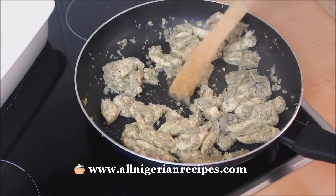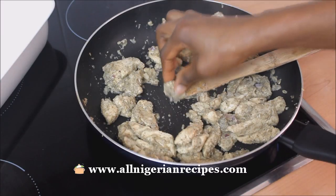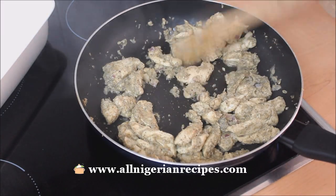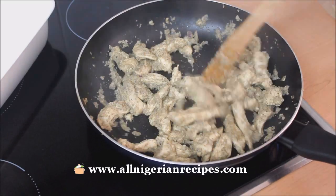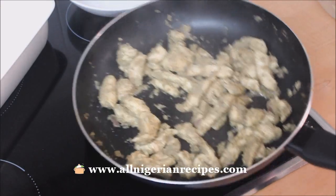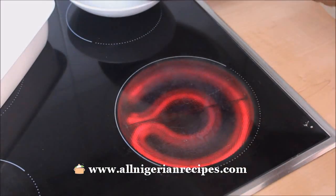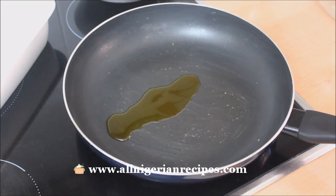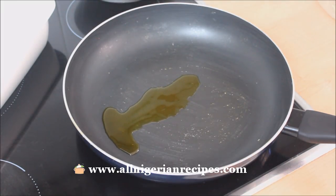Stir for about 7 minutes or till the pieces of chicken are pale all over. Set that aside. Just like the classic Nigerian fried rice, I'll be frying everything in three batches, so I'll be adding one third of each of the ingredients in each batch.